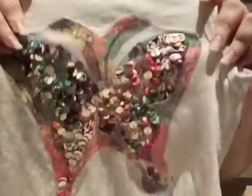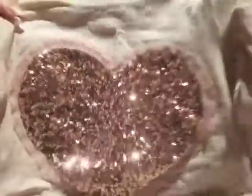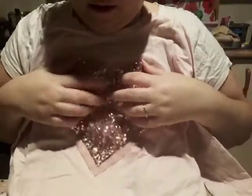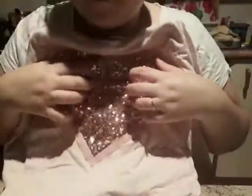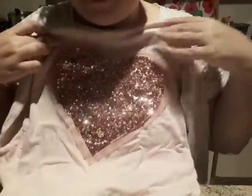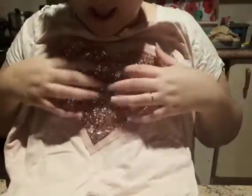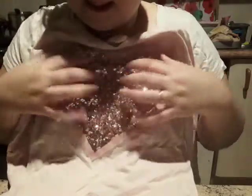Hi everybody, welcome back to my channel, this is Echo ASMR. Today I got this t-shirt with a butterfly on, and we're gonna make some screen sounds. I got this top with a nice glitter, and we're gonna do some noises with them, then I'm gonna cut it around and put it in a frame as a picture because I like this a lot. We're gonna do some dizzy sounds at the same time we're cutting, so hope you like it.